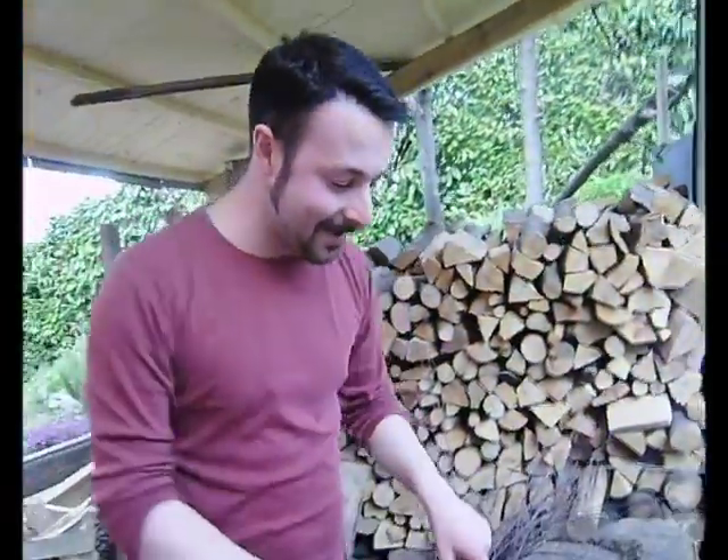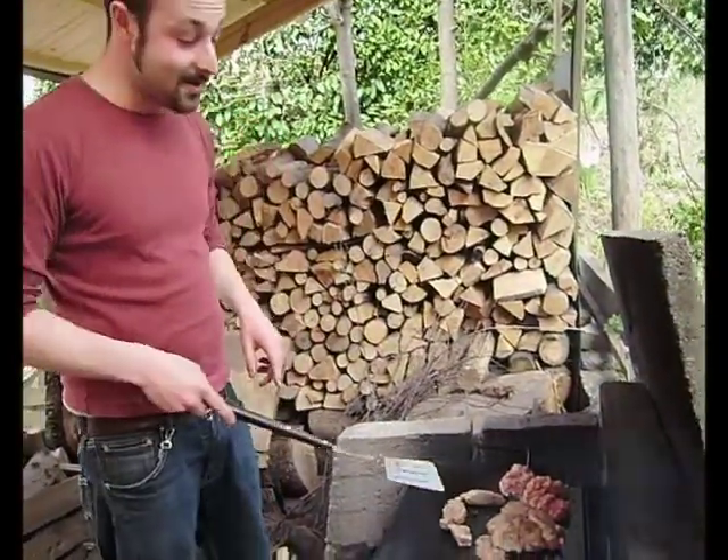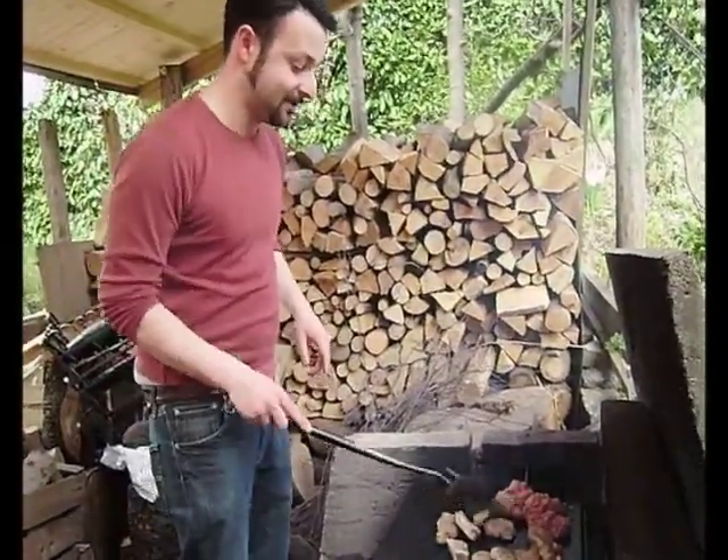Third, put the meat on the pioda and cook as long as you like it. My suggestion: not to cook very long, because the meat is good when it's raw.